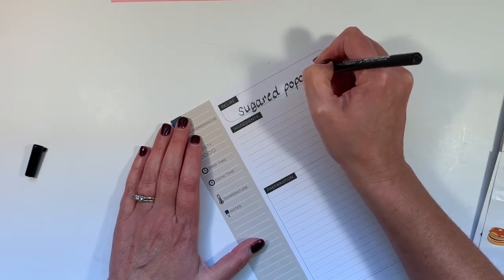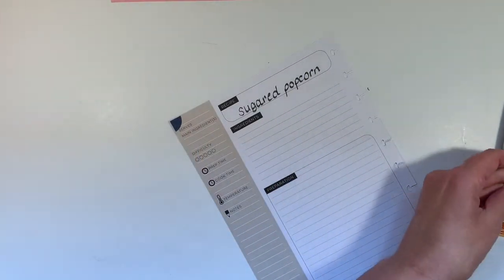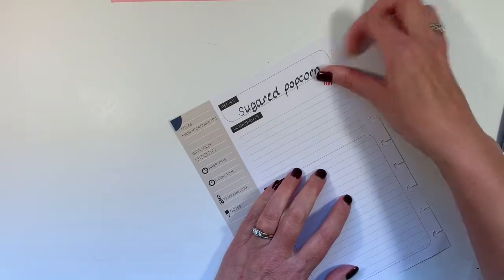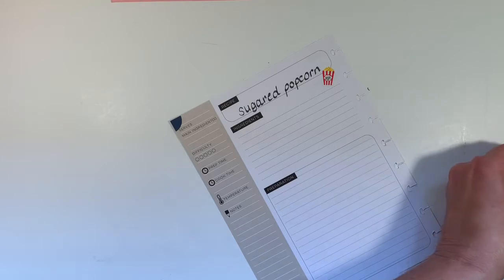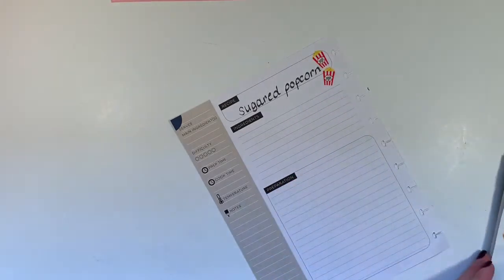I don't know how often Sarah will make this. I didn't make it a lot when they were growing up. Popcorn, of course, sticks in your teeth, and the sugar isn't all that good for you either. However, it's nice to have something sweet here and there.